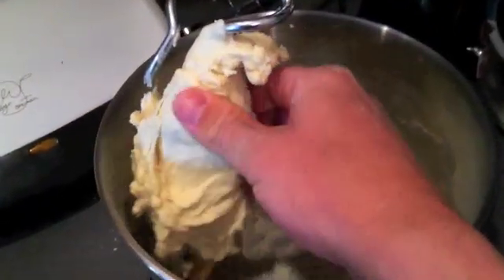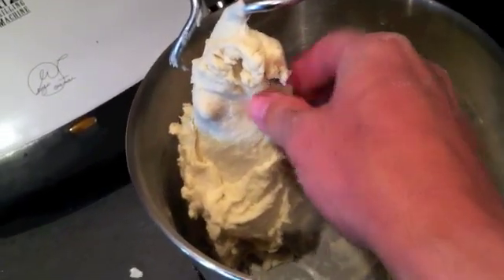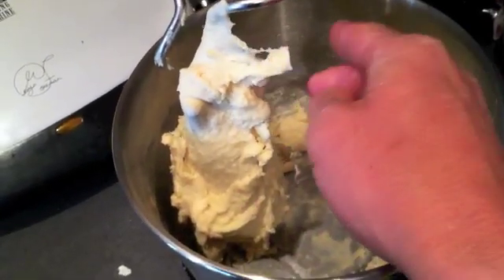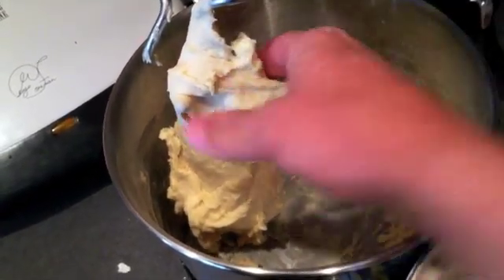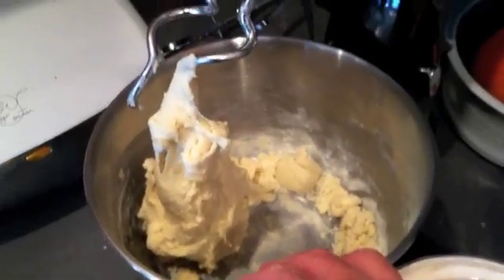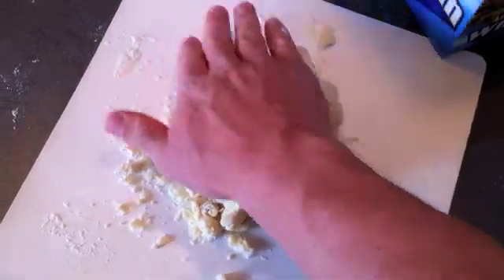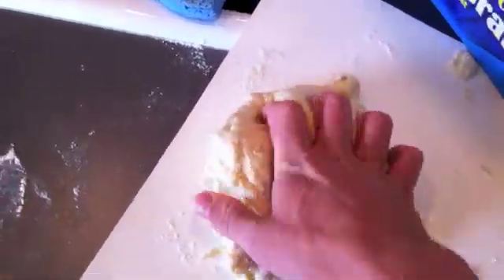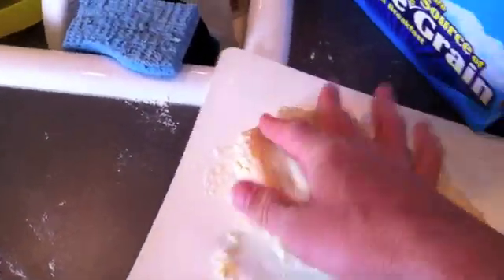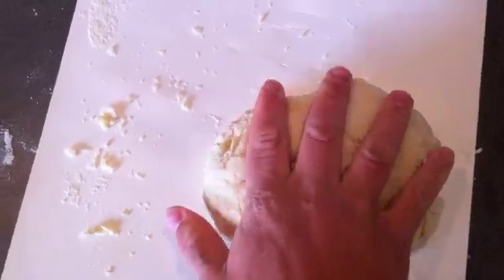After a few minutes of mixing, the dough is starting to get much more elastic and stringy. That's the proteins in the flour starting to link together — that's called gluten, a protein that gives bread its chewiness. We can see those gluten chains forming. I'm dumping the contents of the bowl onto this pad and pushing in all the little extra bits — this is the process of kneading, which also helps form those gluten chains.